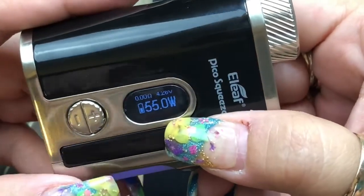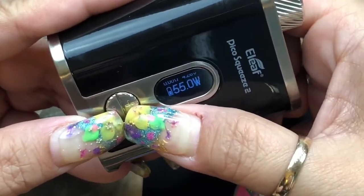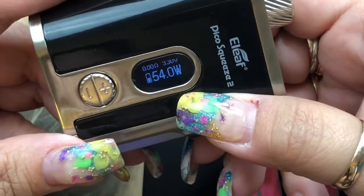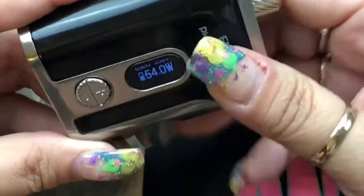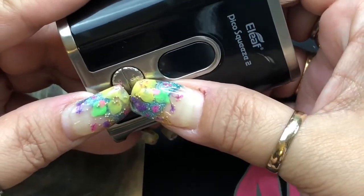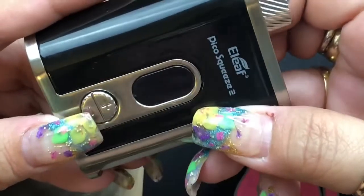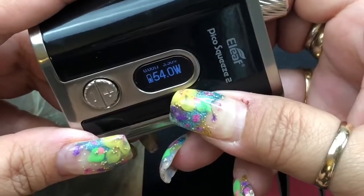While the device is on, if you hit plus and minus, it will lock the device but it will still fire. Press and hold again to unlock your keys. When it is off, pressing plus and minus lets you rotate your screen. Press plus and minus again to rotate it back.